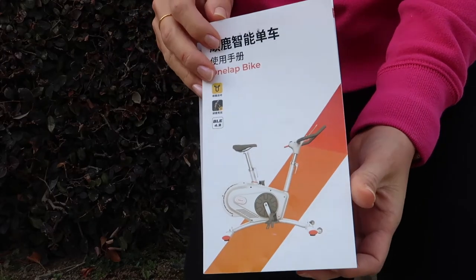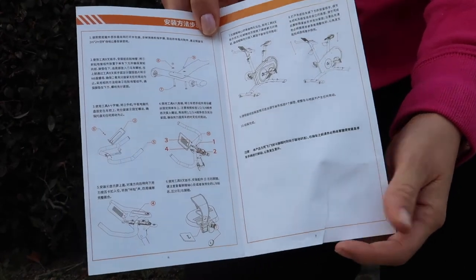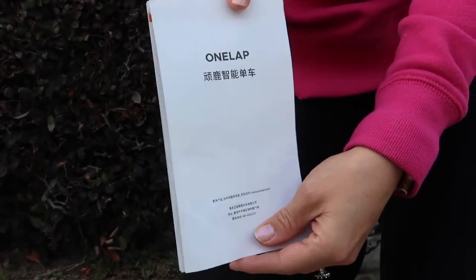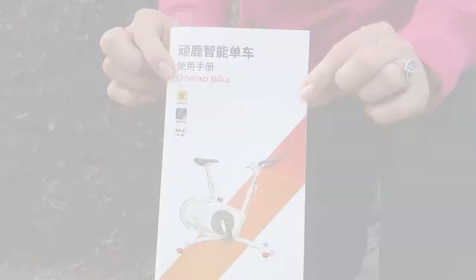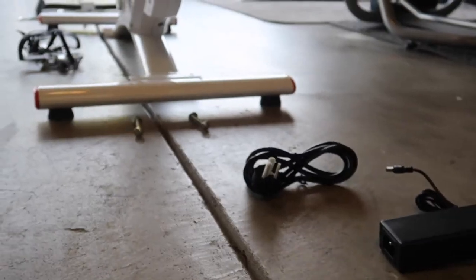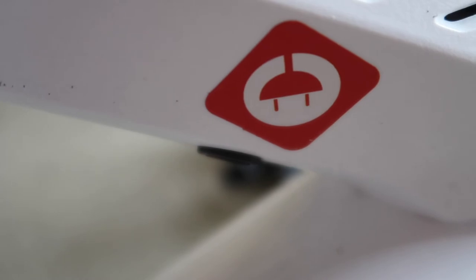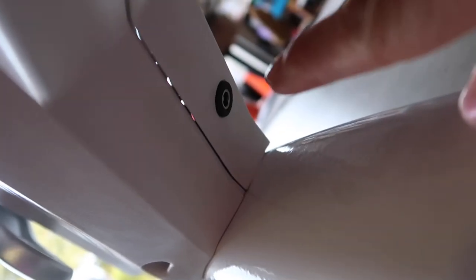Now I'm going to talk about the assembly of this bike. These are the instructions — they're all written in Chinese, unfortunately, but they do have pictures representing the various steps. Here we have the various bike components. As you can see, the bike already somewhat stands on its own, which helps during the process. As designated by the red symbol, here's where you plug in the electrical power cable.